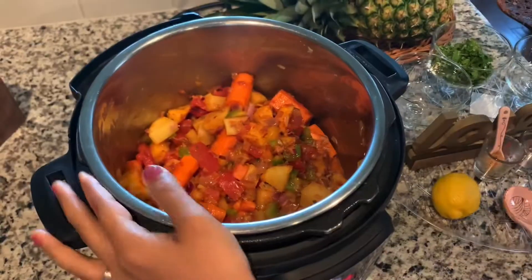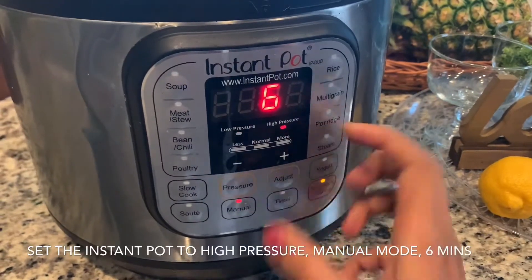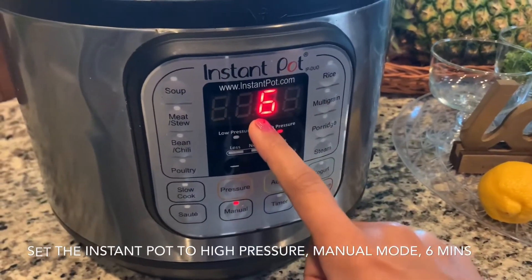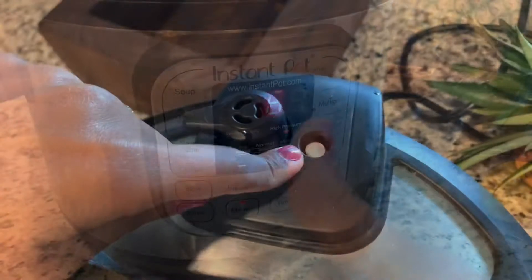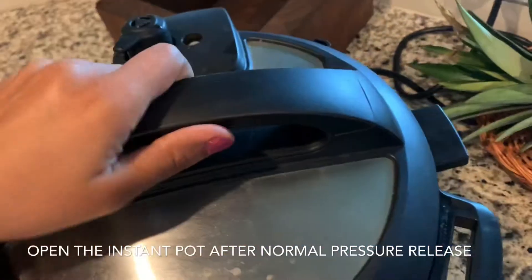Now we close the Instant Pot. Set it to manual high pressure for 6 minutes and cook. After cooking, do a normal pressure release and open.